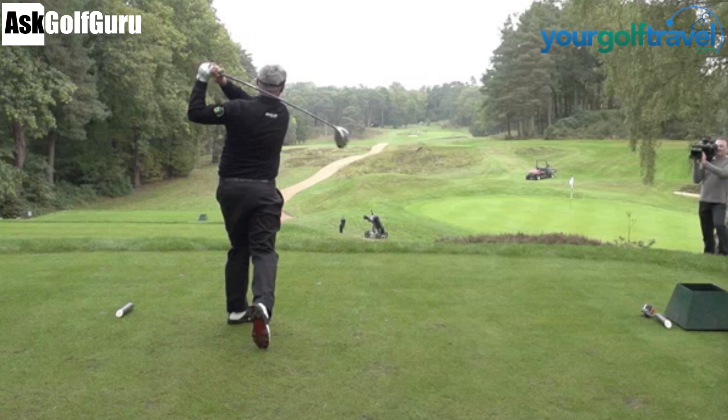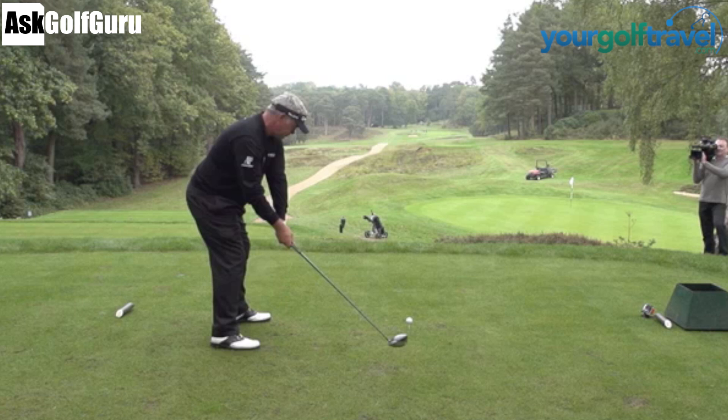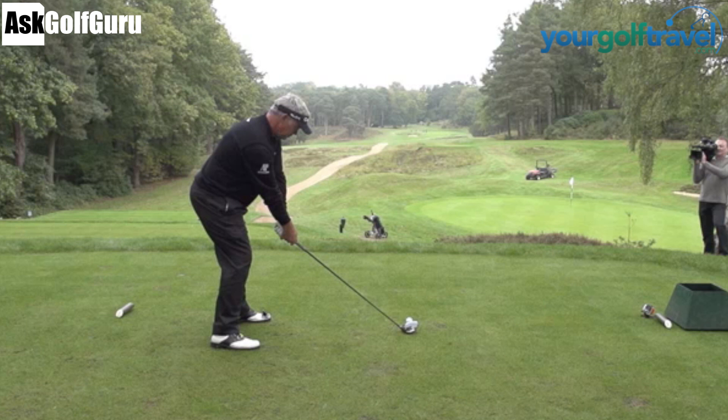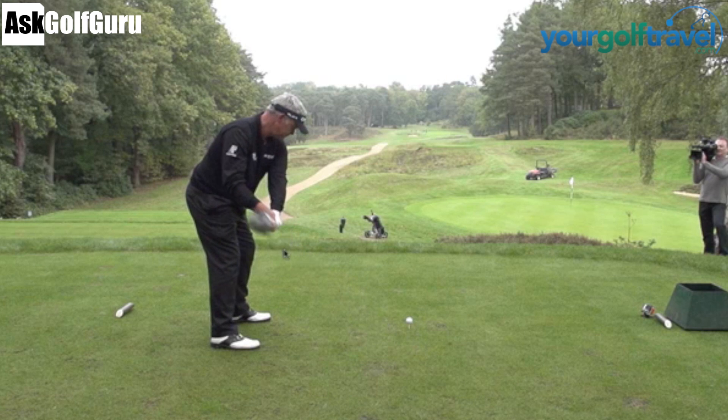So if we go back to the down-the-line camera to start us off and bring him back to the start. What we're seeing from Darren is a pretty good setup. He gets a fraction low, arguably, at setup. People would say he's quite sat down on the ball - not the most textbook of setups, but fantastic posture with his spine, leaning his hips forward. He's just slightly sunken down. Not a fault in any way. The head lines up with the hand, subject to camera angles obviously - a very textbook position.